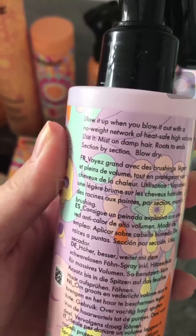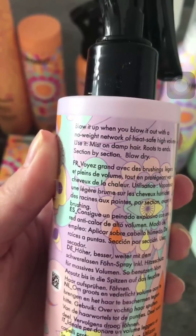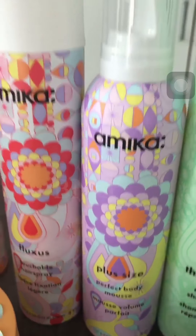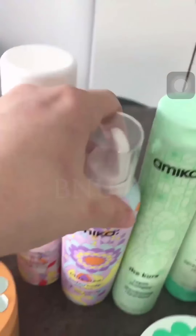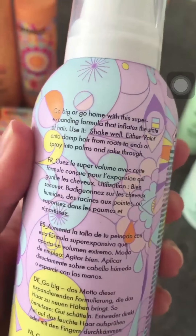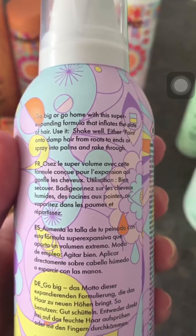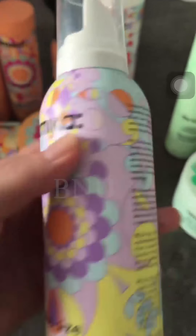We have the blow spray — it says it has no weight, is heat safe, provides high volume, and you just mist it on damp hair. Then we have the perfect body mousse, which despite the name is a mousse for hair to give volume and curls. It has a super-expanding formula that inflates the state of hair — you shake it well and apply on damp hair from roots to ends, or spray into your palms and rake through.